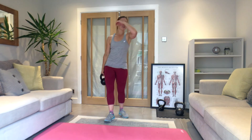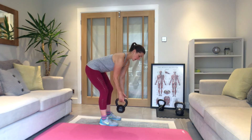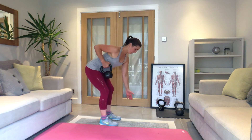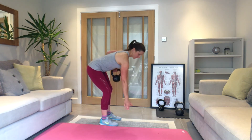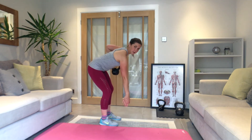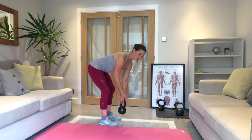Last one is the alternating row. Squat stance, feet hip width, hinge forwards — ready, let's go. One, change at the bottom. Really squeeze back — think about really pulling that elbow back and down the back. Keep a little bit of tension through your bum. Just on halfway or just over. Five seconds.